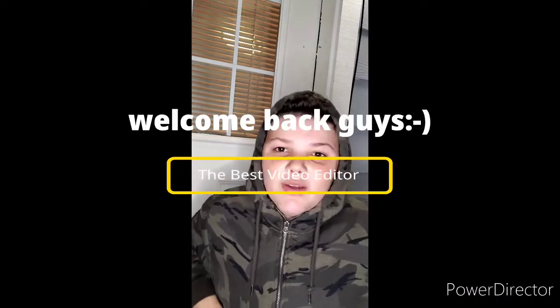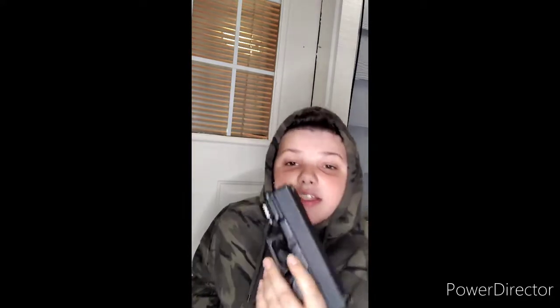Good YouTube, welcome back to another video. In today's video, I'm going to be seeing if the Glock 19X BB gun can go through — how far it can go through — what I have lined up here. As you can see, there's this box and this box on a pillow. We'll see if that challenges the Glock 19X. We also have the 9mm replica BB gun, .177 cal. We're going to be seeing which one does more damage. Here we go.